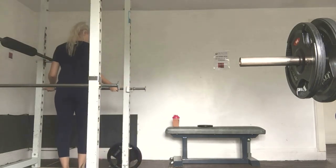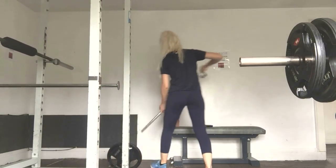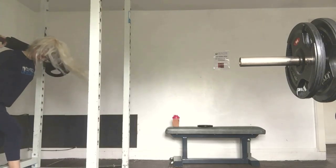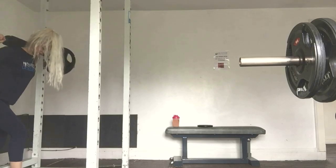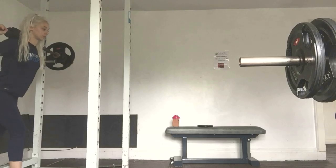Remove anything that may be in your way to perform the squat correctly. These safety bars I'm moving now should be moved down to help you, so if the bar does fall off your shoulders or back it can be caught. Here I am adjusting it to my height and placing on two 10 kg plates either side.